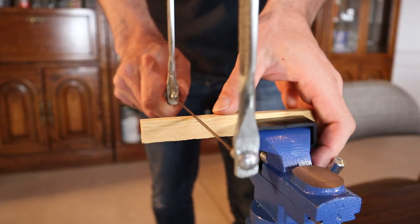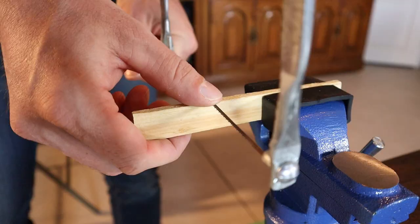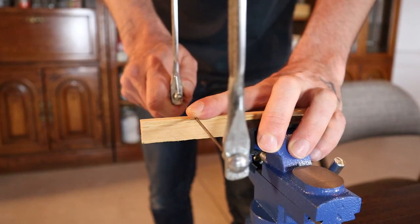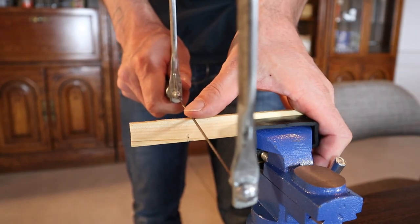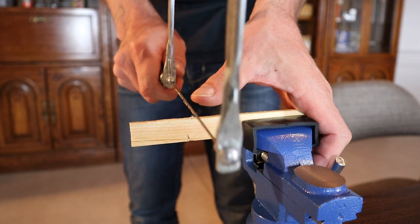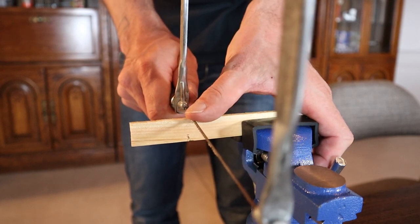When starting with the coping saw you want to either have your thumb on top of the blade like this, or sometimes your finger like this, to get the blade started. Just like with any saw, you want to pull the saw back away from the direction the teeth cut to start your cut. This is going to make it much easier to get the cut started.